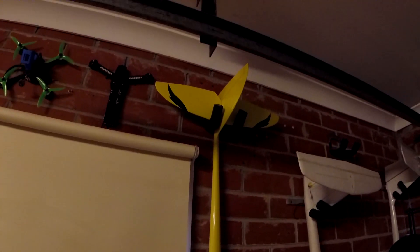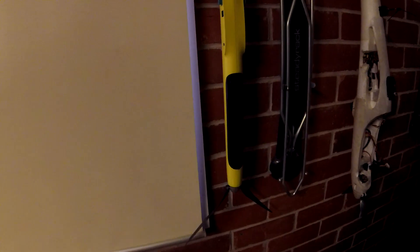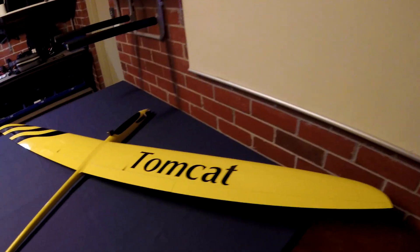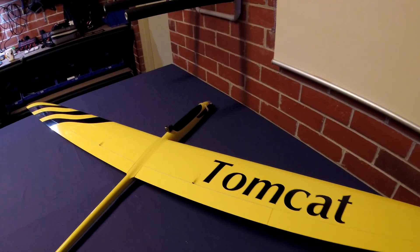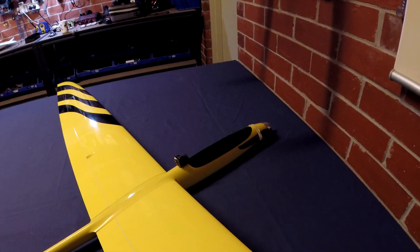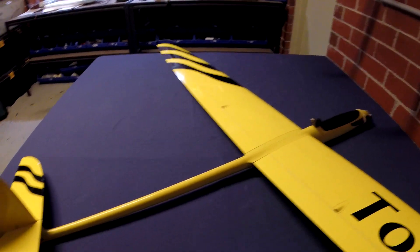I've actually got the smaller version of this plane — the Typhoon, with a 2 meter wingspan. I've had this one for a few years now. It's got a really hot motor in it, it's a lot of fun to fly, but it always scares me. The Tomcat is just a little bit bigger, but most importantly it's got a much wider and spacious fuselage, so it should be better for carrying a bigger battery and also for holding the FPV components.